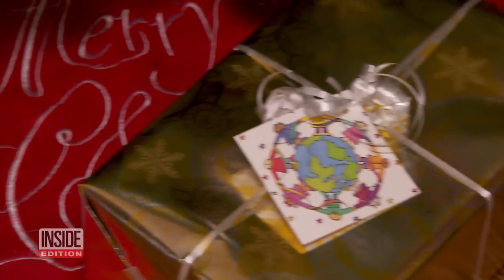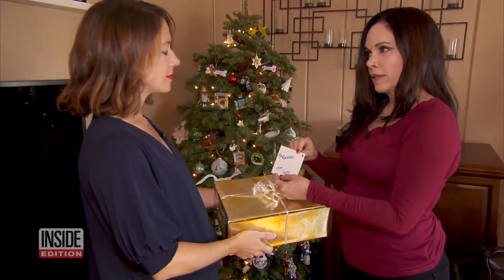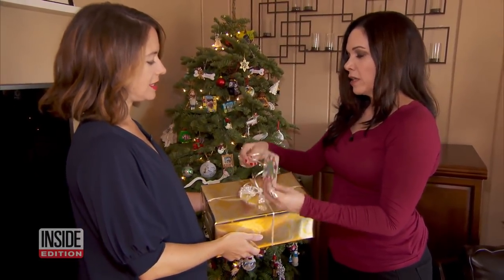One more use for holiday cards: you can cut off the back and turn it into a little gift tag.